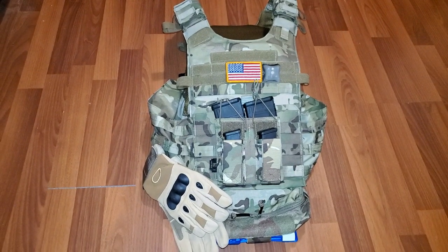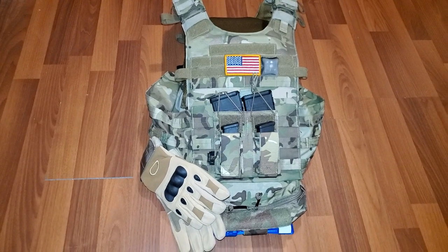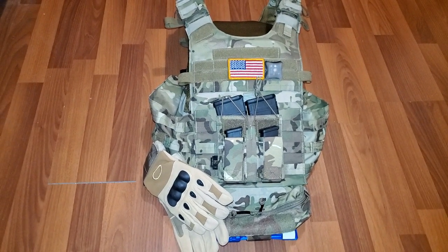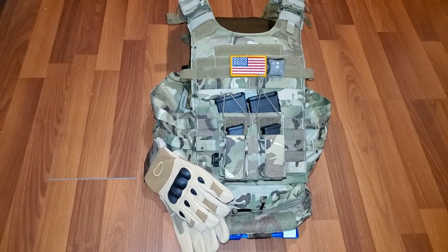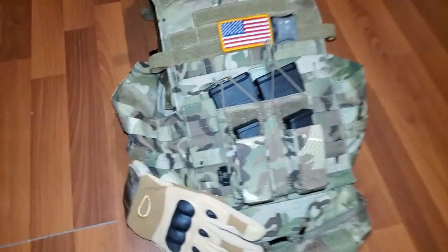Welcome back to another Typical PNW Guy YouTube video. As promised in the last video, I got my plate carrier put together with the new pouches that I talked about, so let's get into it.